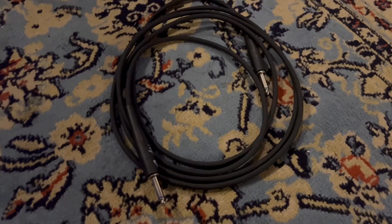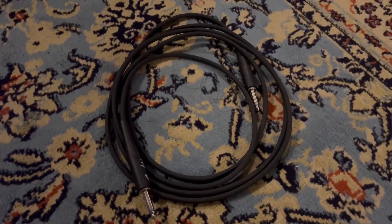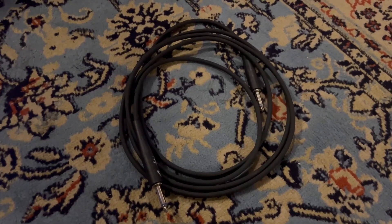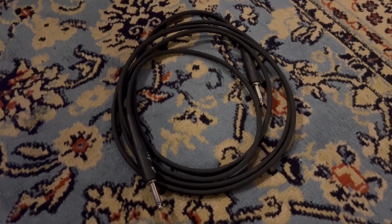What I also love about these particular cables is you get a lifetime guarantee through Fender. So if anything goes wrong with a manufacturer defect, you can send it right back and they will send you a free one.